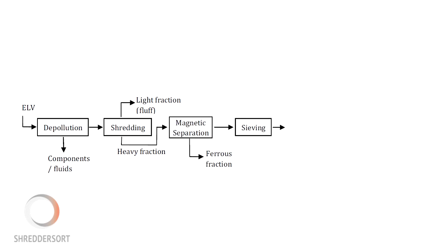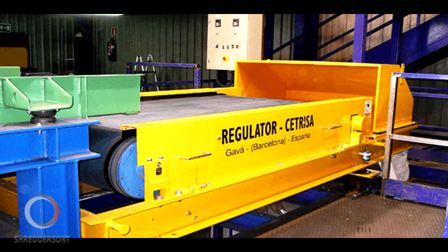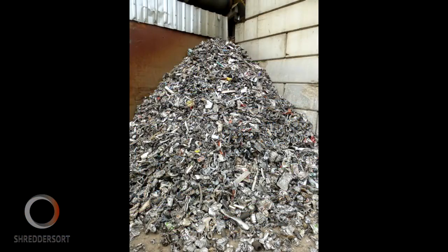Magnetic separators separate out iron and steel fragments, and eddy current separators separate out the non-ferrous metals, including aluminium, copper alloys and magnesium. Most aluminium scrap is recycled to produce secondary cast aluminium, because cast aluminium tolerates higher levels of contaminating elements.